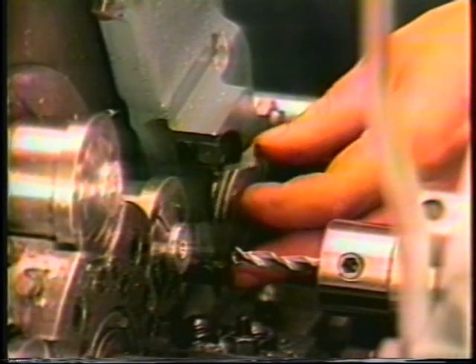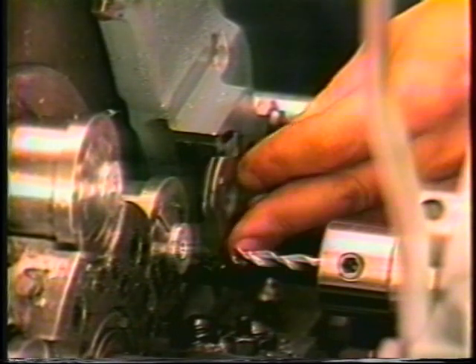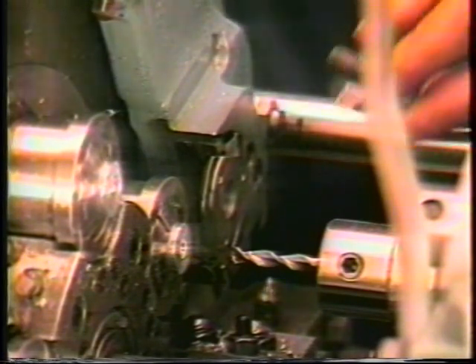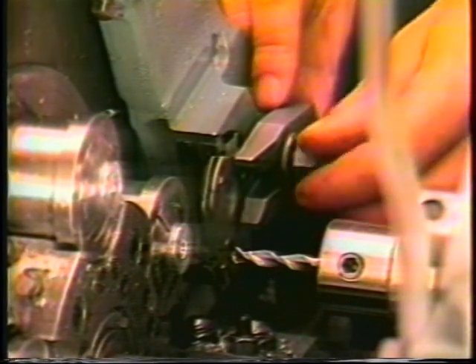The bolts are removed and installed using a 5/8 inch wrench. When installing and securing the tool in place, it is important to have a minimum of 1/2 inch bolt length threaded into the casting of the third position tool arm.